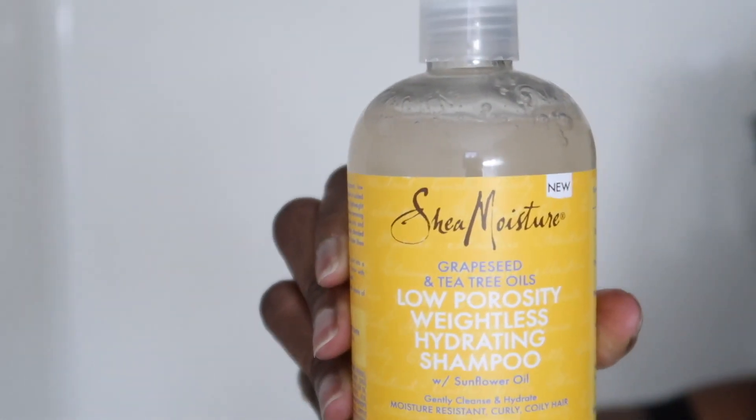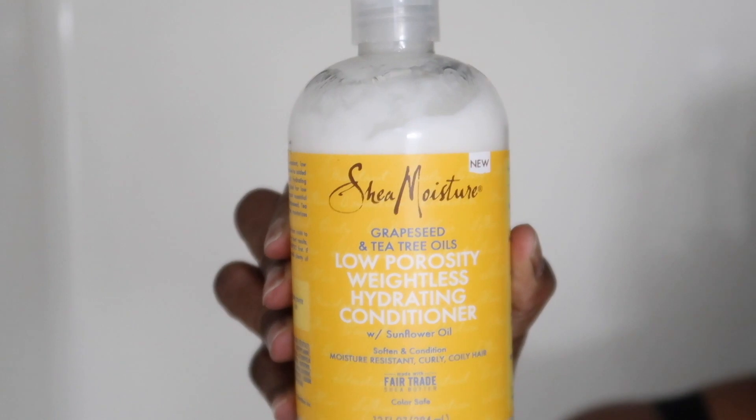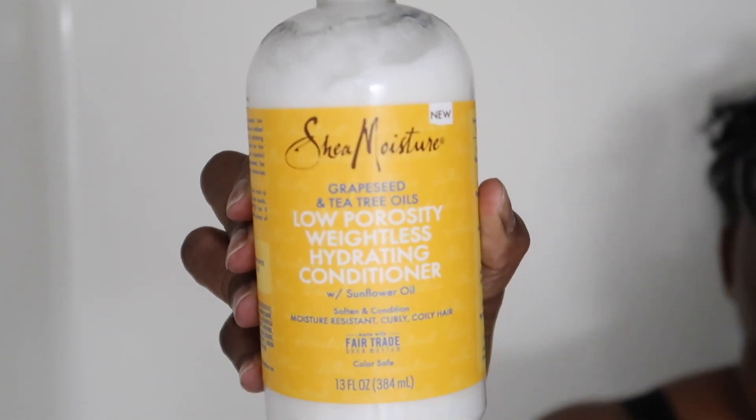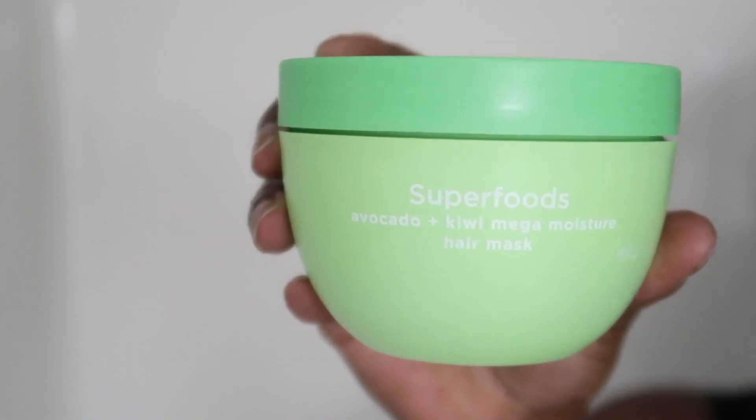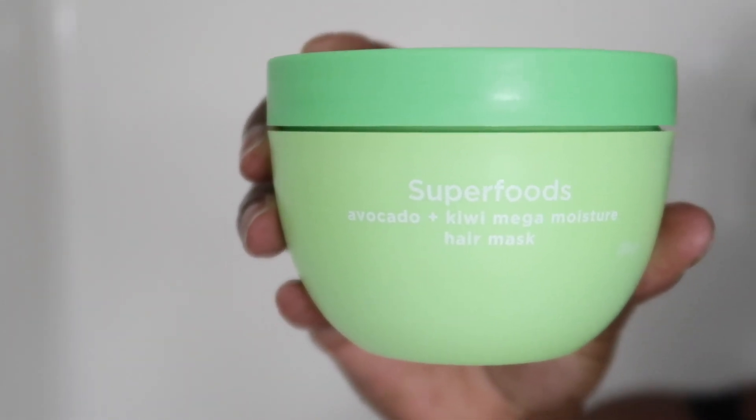Hey y'all, in today's video we're going to use three new products and I'm going to do a wash and go. I'm going to be using the Shea Moisture Grape Seed and Tea Tree Oils Low Porosity Weightless Hydrating Shampoo with Sunflower Oil, the conditioner, and the Superfoods Avocado Mega Moisture Hair Mask by Briaggio. I'm so excited to be using these!